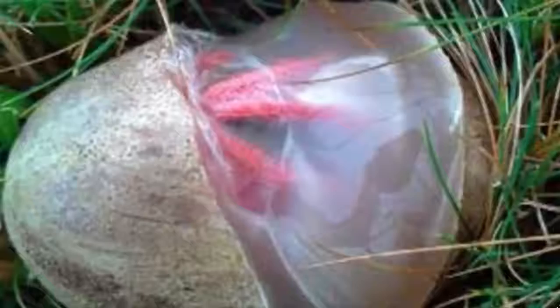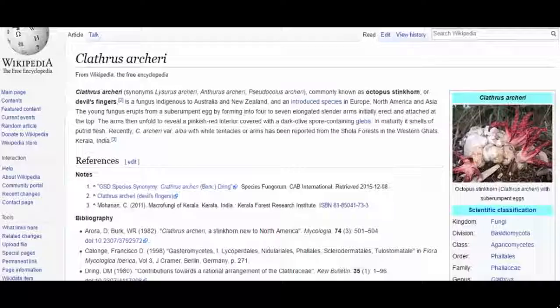Hey guys, so if you live in New Zealand or Australia, there is a chance that you might actually encounter one of these mysterious egg sacs in your garden. Although thankfully, they do not contain alien eggs, but rather Clathrus archeri, more commonly known as devil's fingers or octopus stinkhorn.